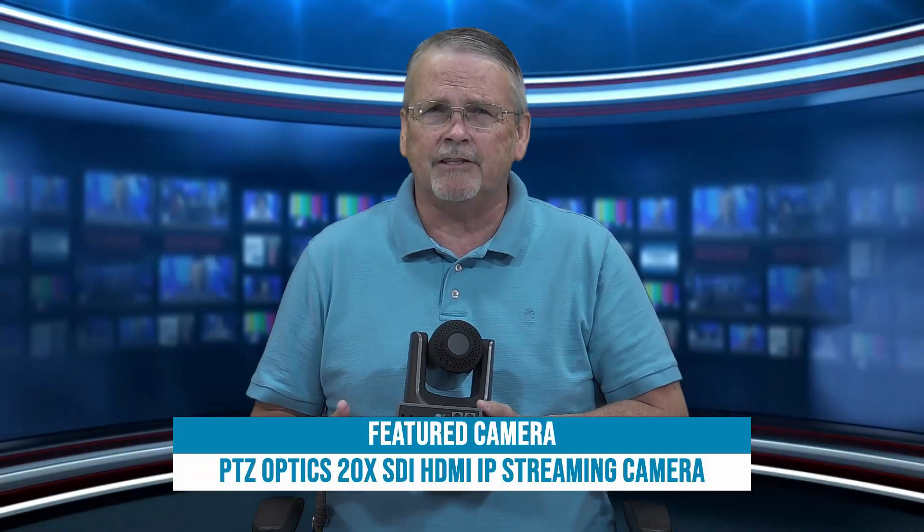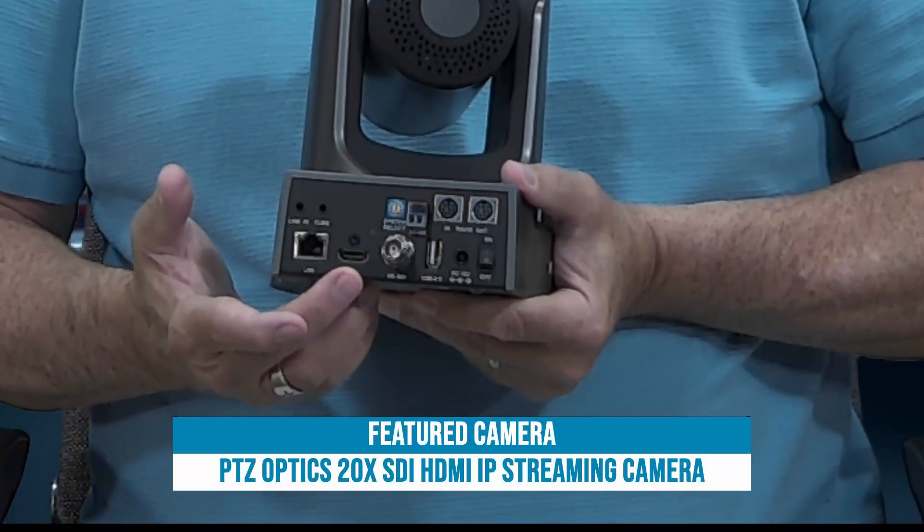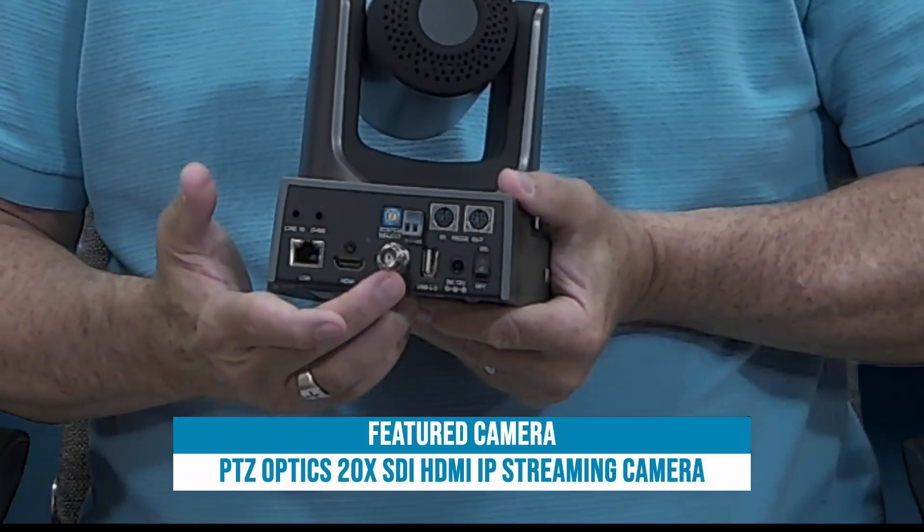Next to the LAN jack is the HDMI port — an HDMI output. Next to that is SDI output, and actually both of these can be active at the same time.